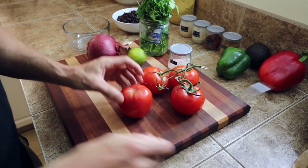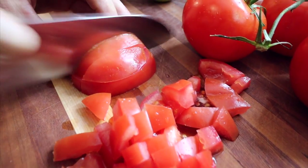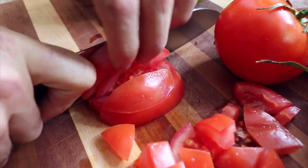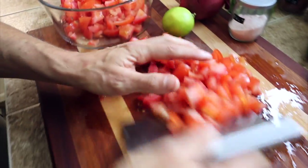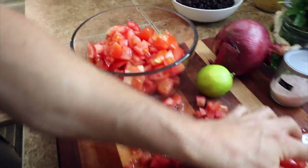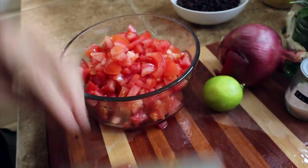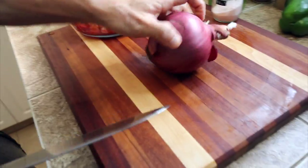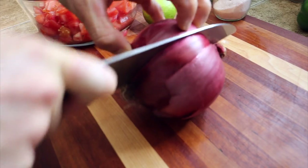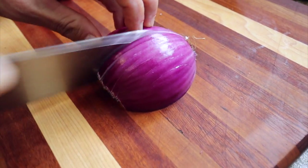If you're lazy or pressed for time, you could just pulse this in a food processor. Put all the chopped tomato into a nice big mixing bowl. It's good to make a bunch of this at once because it only gets better over the course of a few days. The next thing you're going to do is dice an onion — again, chop it fairly small. You don't want any massive chunks of onion in this.